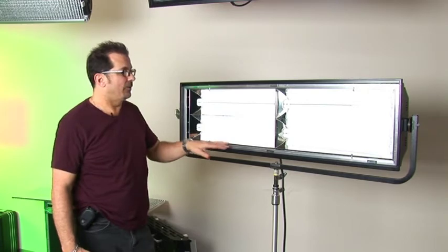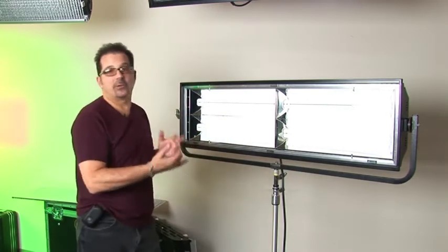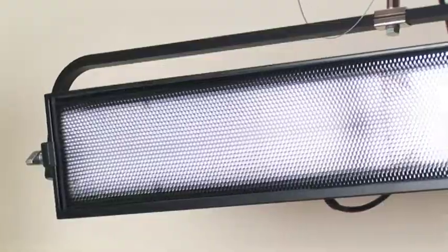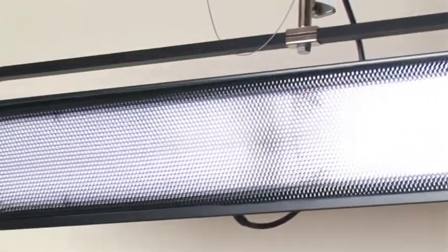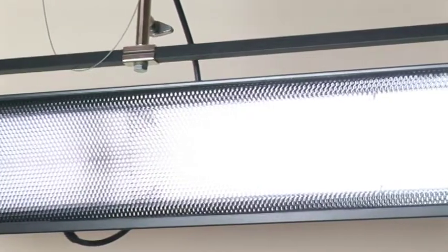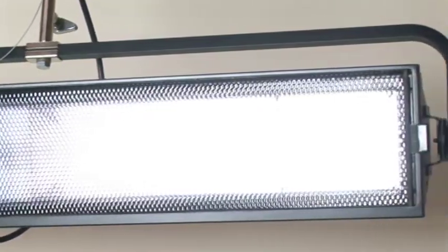The ParaZip has the same accessories available as the ParaBeam — gel frame, louver in 90, 60 and 45 degree black honeycomb. And as usual we have a sister unit, the ParaZip 200, so we always have a 4-bank and 2-bank to create that family of systems.